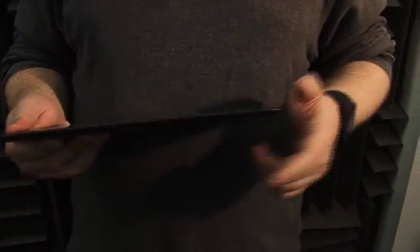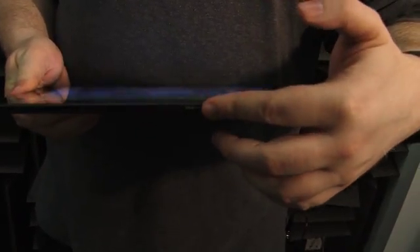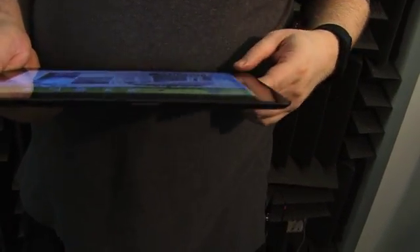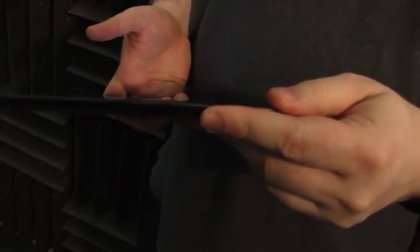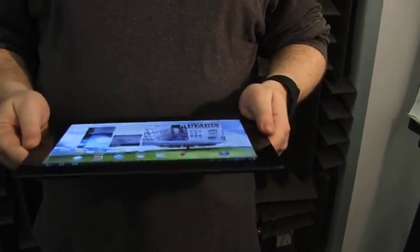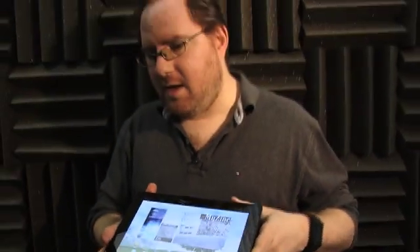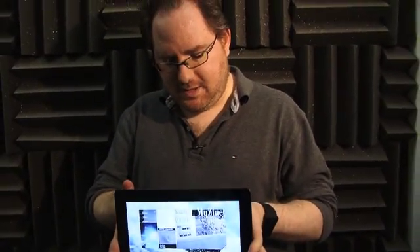Taking a look at the sides, we've got the world's tiniest power button, which we wish were bigger. Over here we've got the volume rocker and a micro HDMI out. On the bottom, we have a proprietary docking port, which comes with a cable that goes to USB for charging. Over here we've got our 3.5mm headphone jack. What we don't have is a card reader or a full-size USB port — those will come with the dock, which is really quite excellent in its own right.